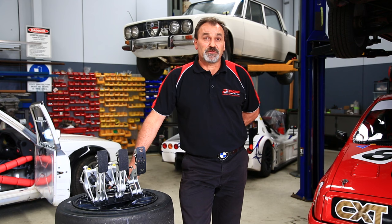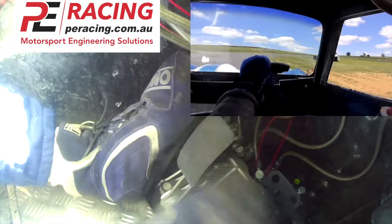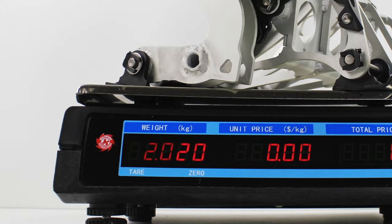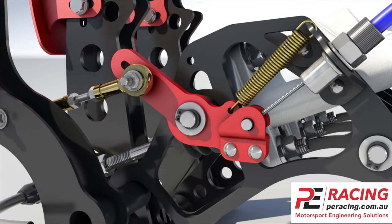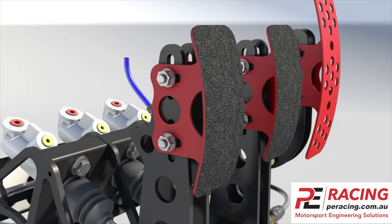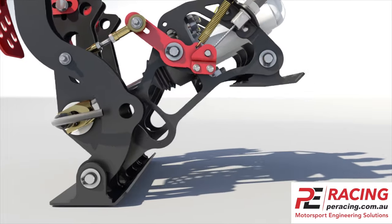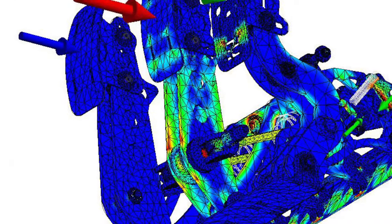The PE Racing pedal box is focused on the driver while ticking the wish list of the engineer, mechanic, and workshop. The goal for the driver was to improve comfort, feel and feedback, and most importantly reliability. The goal for the engineer is not only to reduce weight but increase strength, lower the centre of gravity, and improve system efficiency. The most important of all is adjustability. The goal for the mechanic was to make visual inspection, adjustments and maintenance easy, while for the workshop to reduce costs by minimising the modifications needed to the body and chassis. On top of all of this, it had to be lighter but yet stronger.